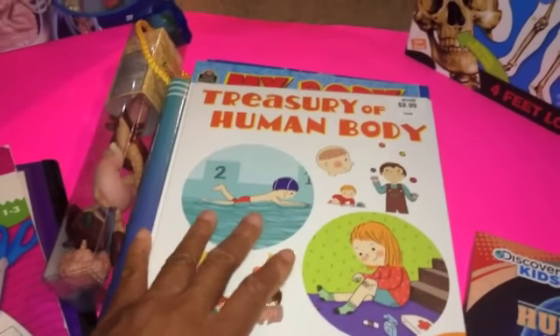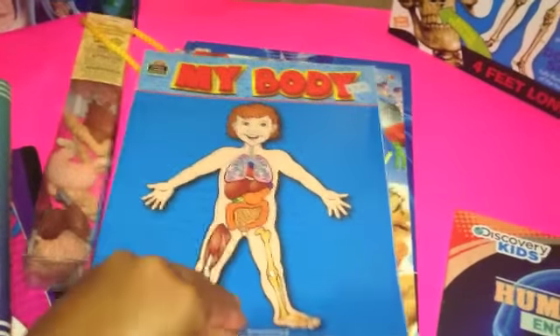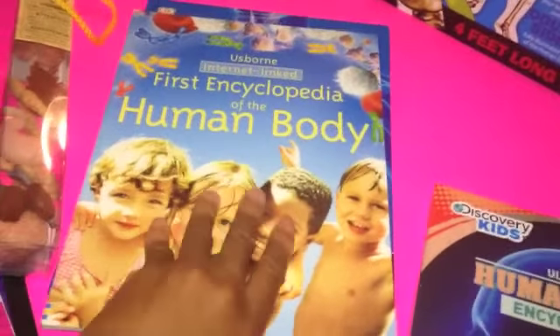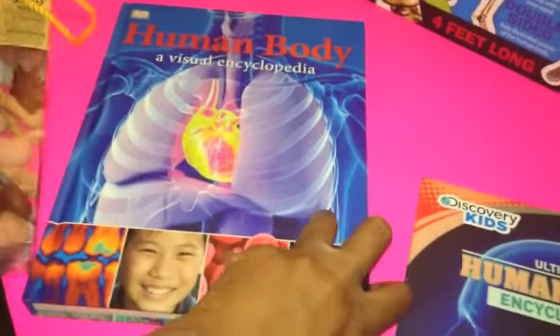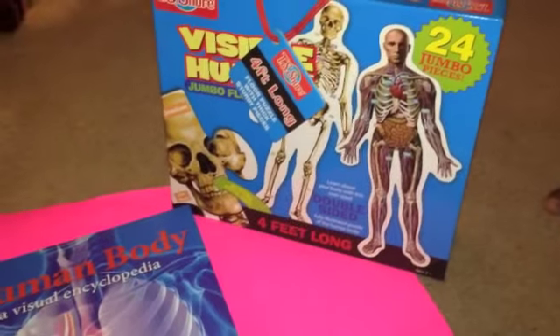We have Treasury of the Human Body, My Body Workbook which is a reproducible book we've been making copies from and coloring the pages. We also have My First Encyclopedia of the Human Body by Usborne — very colorful — and a DK Human Body Visual Encyclopedia, also with beautiful pages.